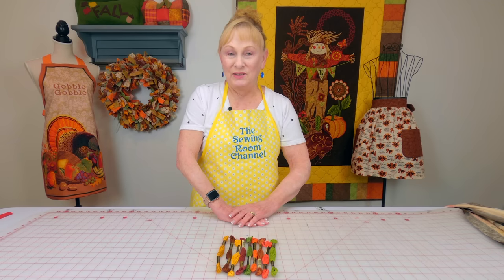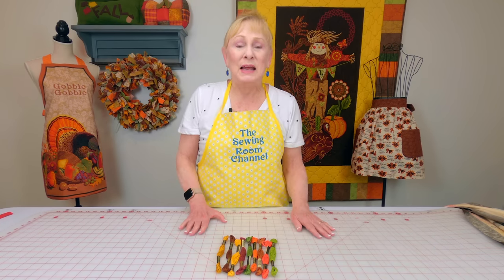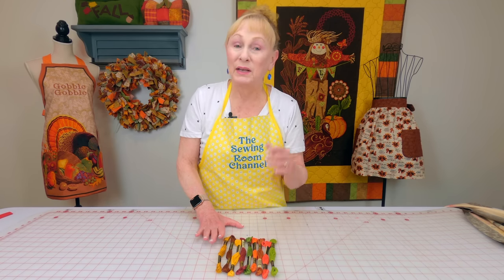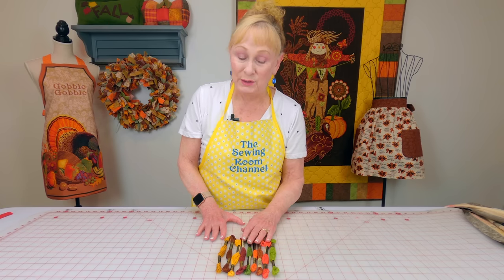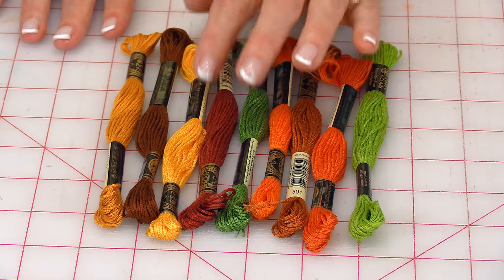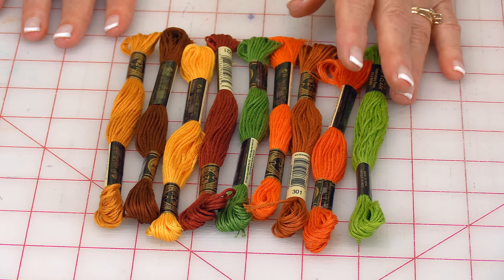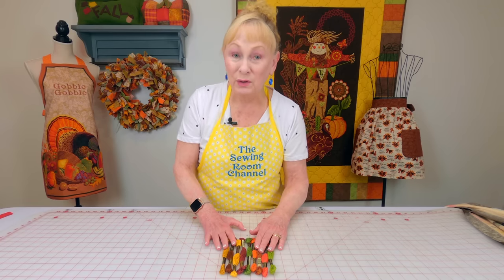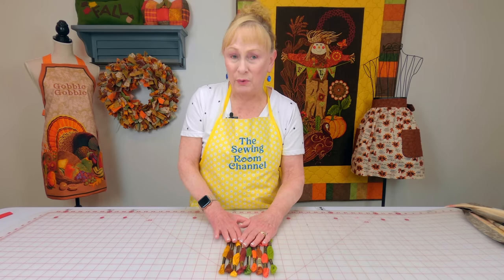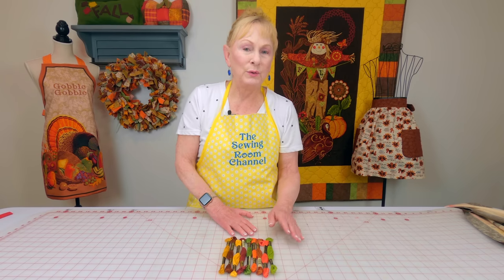I love to cross-stitch, and I'm currently working on a project to make a Thanksgiving pillow with a beautiful turkey on it. It called for specific colors. I went to Walmart because they do carry embroidery thread there, but I couldn't find all the colors I needed, so I had to substitute — picking another color in that range. Some of the embroidery floss colors were really inexpensive, and others were very expensive. I don't quite understand why there was such a variation in price.